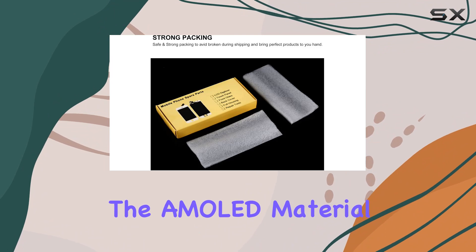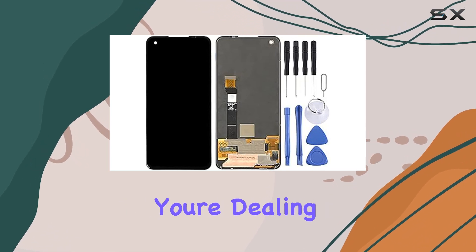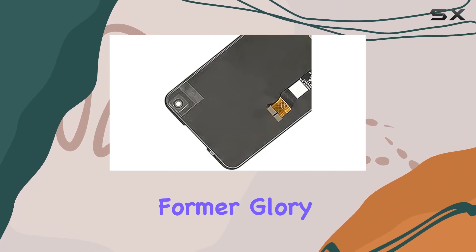The AMOLED material used in this display brings vibrant colors and sharp contrasts, making your device look more refreshing than ever. Whether you're dealing with an old, broken, cracked, or damaged screen, this replacement promises to restore your phone to its former glory.